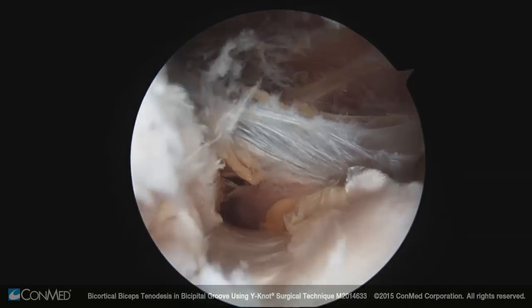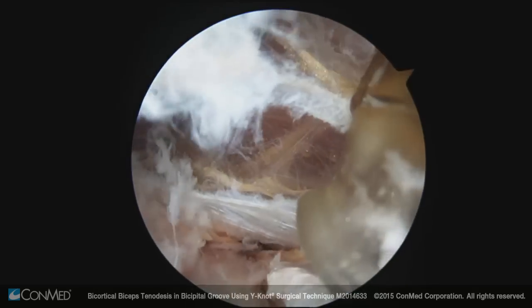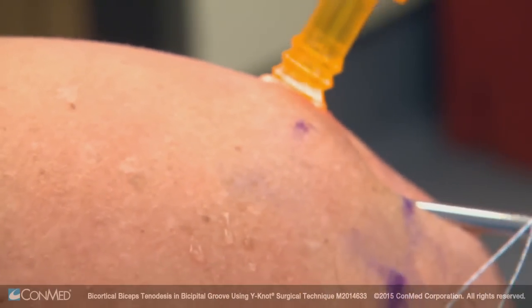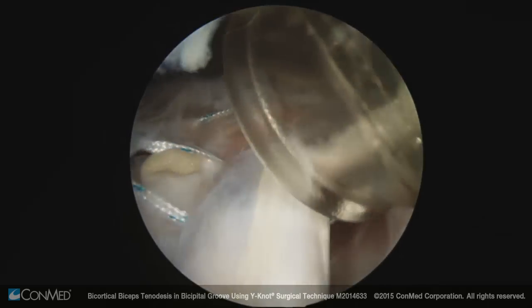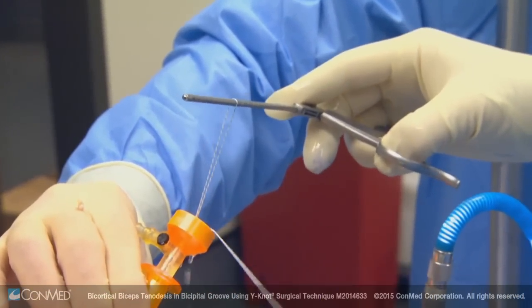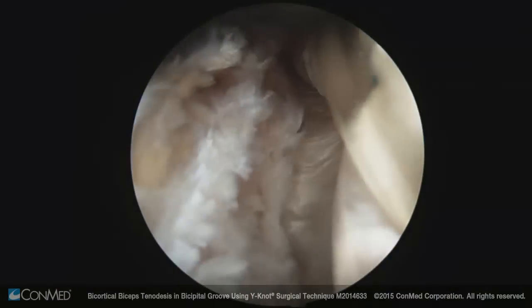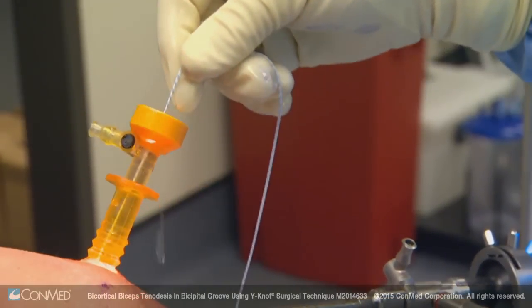We've clearly released the entirety of the transverse humeral ligament, so any groove pain from other techniques would be eliminated. I've simply doubled over a suture, passing it through the cannula around the biceps. Now I'm through the loop with the grasper, feeding the suture ends through the loop — a simple luggage tag configuration. That's a simple grasping stitch now placed around the biceps.